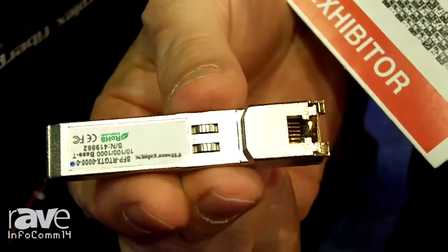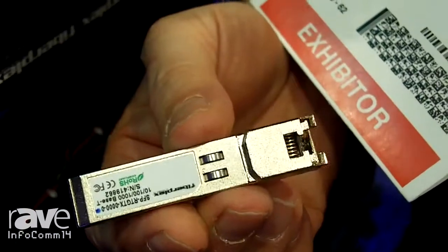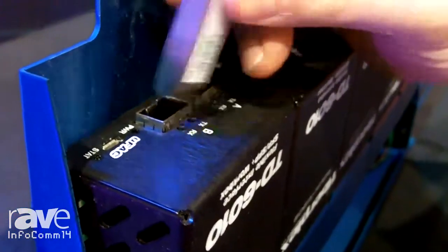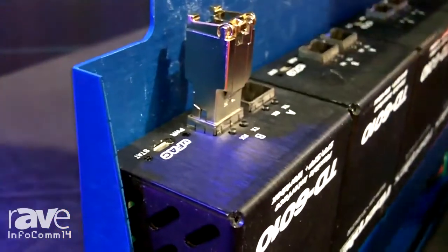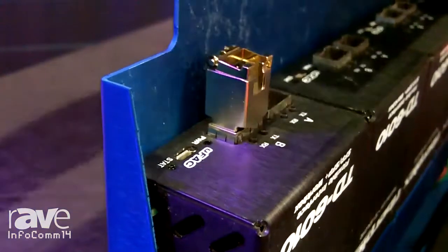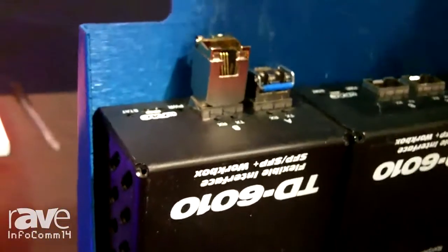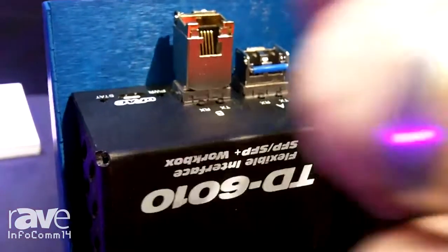It is an IT standard. What the 6010 allows you to do is convert and transmit many different types of signals. As an example, if I want to extend a Dante system, I would insert a gigabit Ethernet module and select the appropriate optic for it. Now I can extend Dante control to a piece anywhere within 17 miles away.